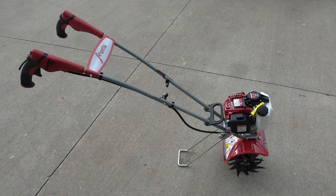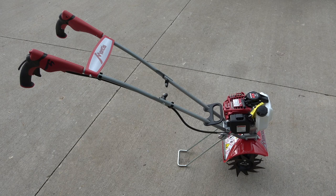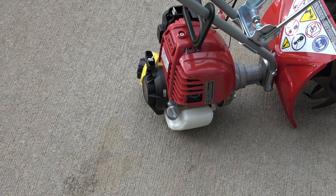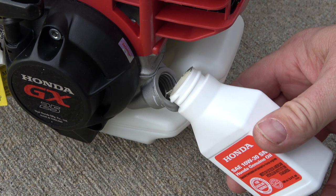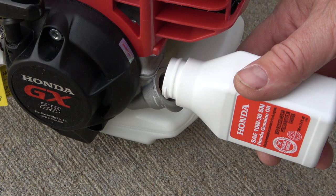The tiller is now ready for oil and fuel. Next, fill with oil. Position the tiller by rocking it forward so that it rests on the fuel tank. This is the oil plug. Remove the oil plug in this manner. Next, pour in 2.7 fluid ounces of approved 4-cycle engine oil. I'm using Honda 10W30.